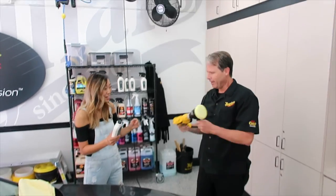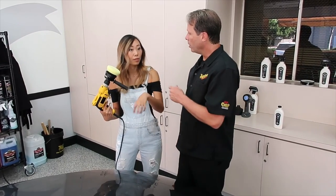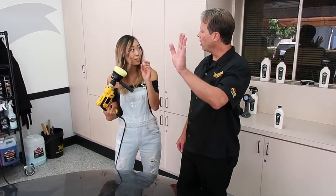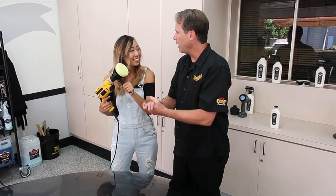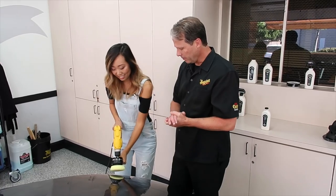Do you have to change the pad at all in this process? We'll finish this car, throw the pad in the washer when you're done, dry it on low, put it back in, and you're ready to go for the next car.